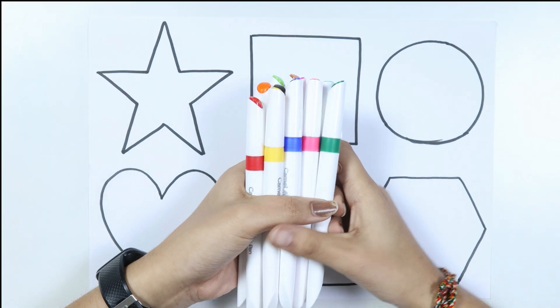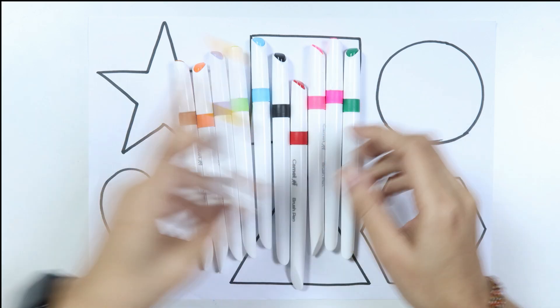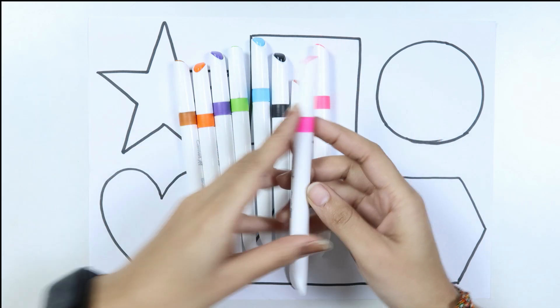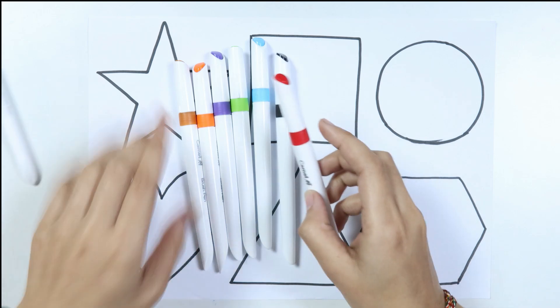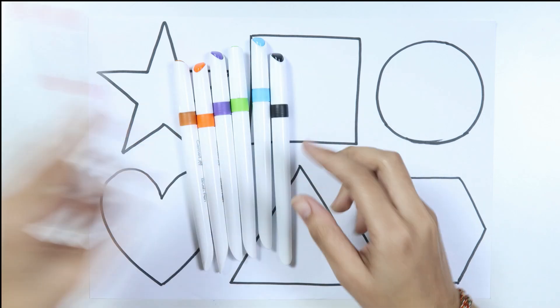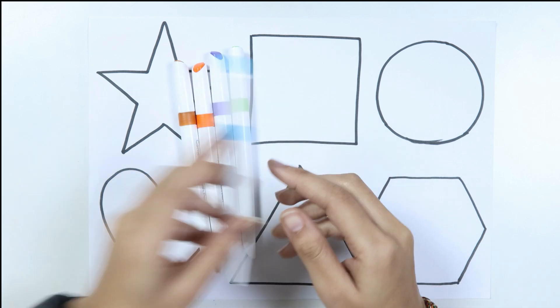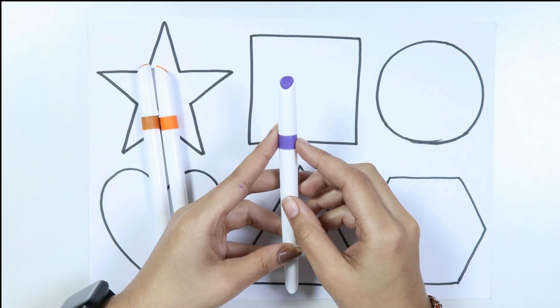Let's learn some colors. Blue color, yellow color, green color, dark green color, baby pink color, pink color, red color, black color, sky blue color, light green color, white color.